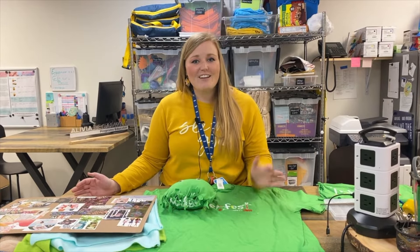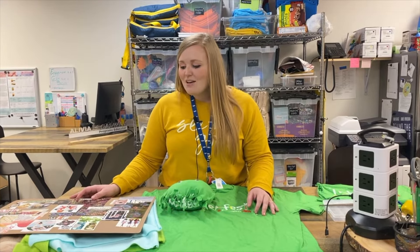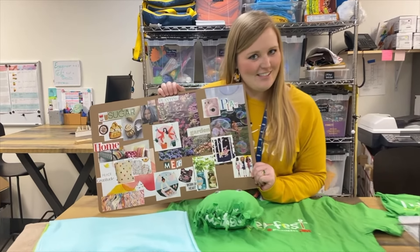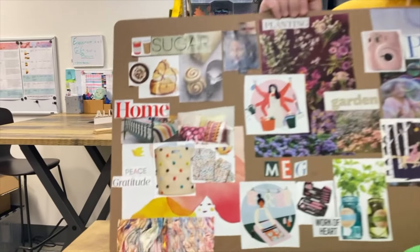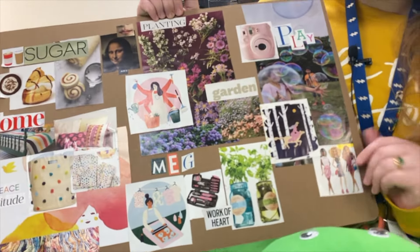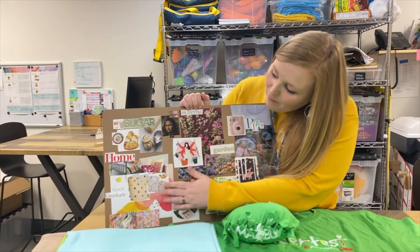So yesterday, Olivia and myself introduced a little bit about ourselves and what our journey is going to be like this week. We did mood boards yesterday, so you might have seen pictures of this to tell you a little bit about myself. Gardening — I love gardening, I love the outdoors, playing, and then my home.